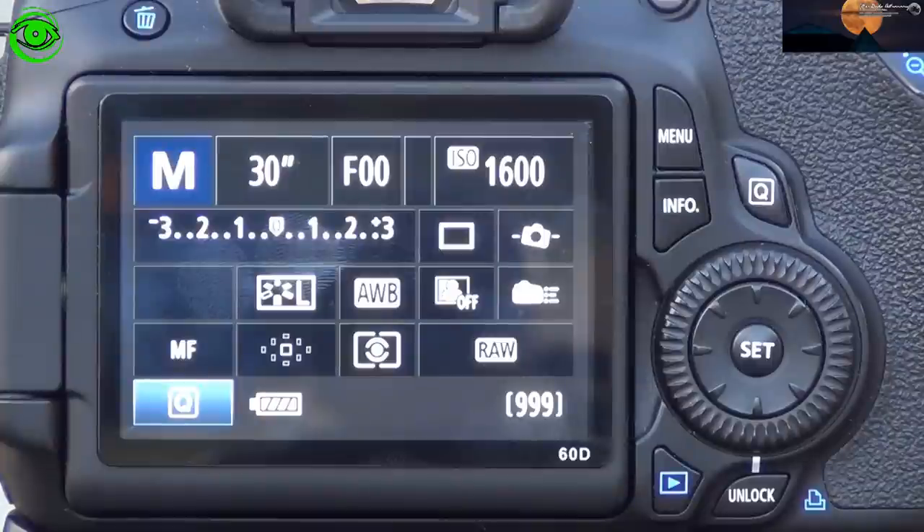Lastly, make sure your camera's dark processing is set to off. You don't want any dark image processing done in camera — you're going to do that outside the camera in your processing after you've done your image captures.